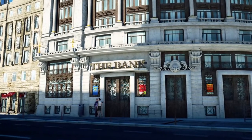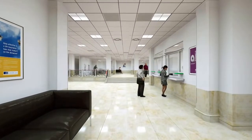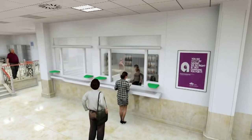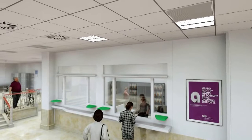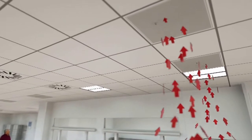Our Daikin solution offers you the answers. We actually have the ideal proposal to have the full installation as invisible as possible, also inside, allowing neat and tight designs. Our ceiling units are fully concealed — only the grills are visible.